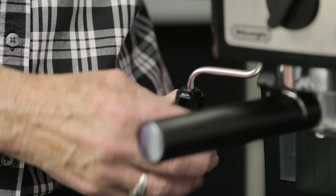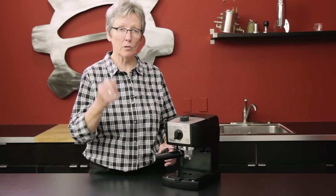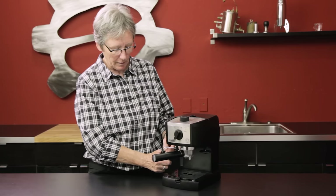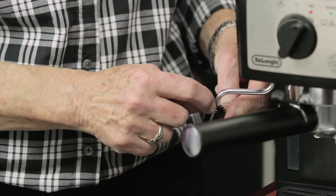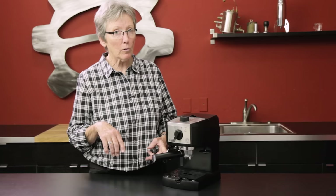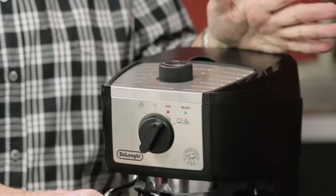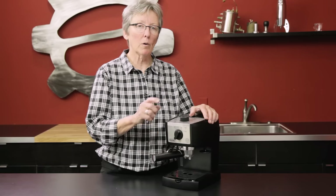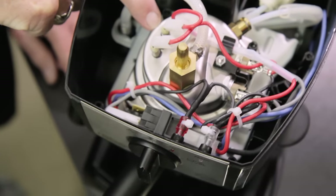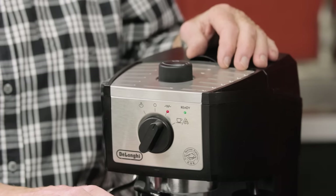The steam arm rotates left and right, and it is a panarello wand, which makes it much easier to foam milk if you're not adept at the technique of a traditional steam arm. You put it in your cup and air goes in through these two holes at the top, which incorporates into the milk making foam. You don't have as much control, but if this is your first machine it'll be very simple to use. The boiler on the inside is stainless steel — it's not very big given the machine size, but stainless steel is a real plus for a machine at this price point.